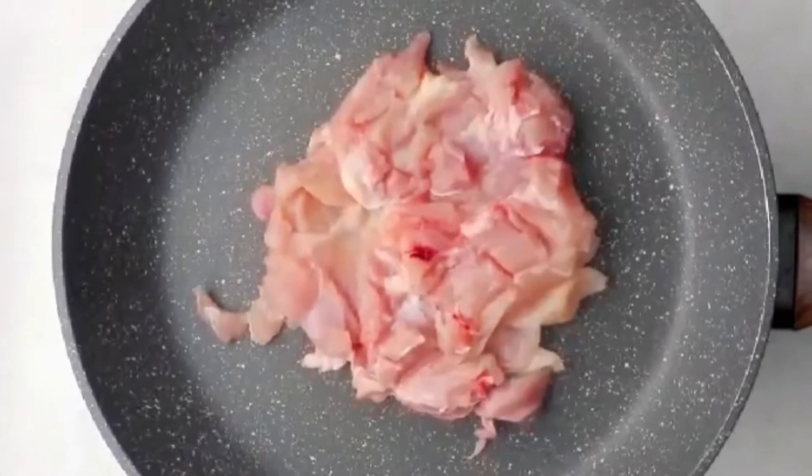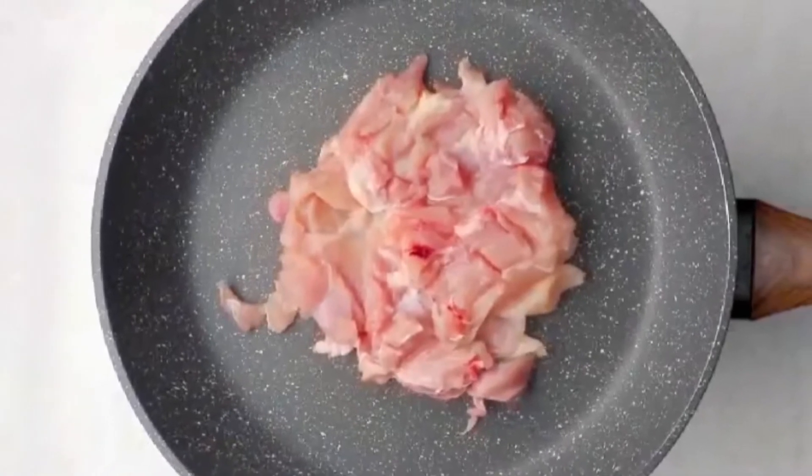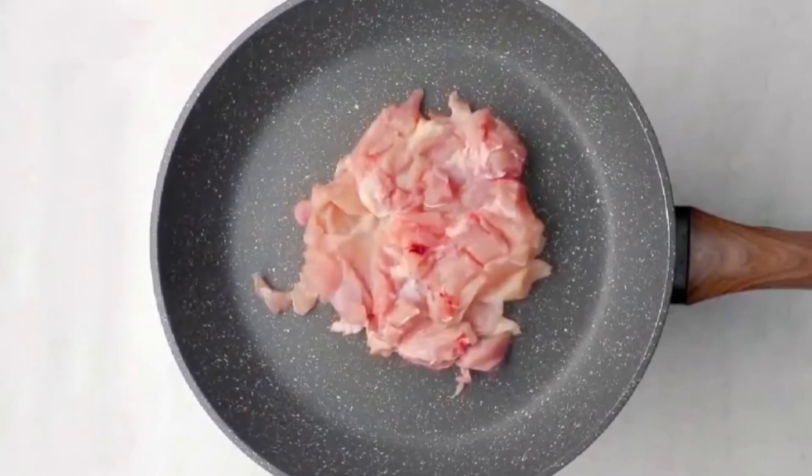Heat a dry fry pan. Then put the chicken leg in it. Make sure the leg skin touches the bottom of the pan.